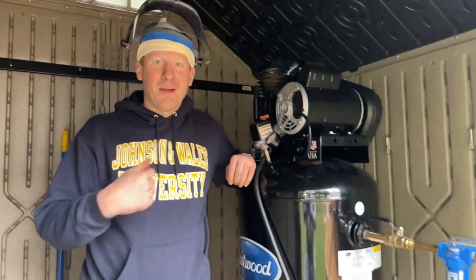Hey guys, welcome back to the channel. I'm Chris, this is Restoration Rescue, and in today's video we're going to be sandblasting. Let's hit it.